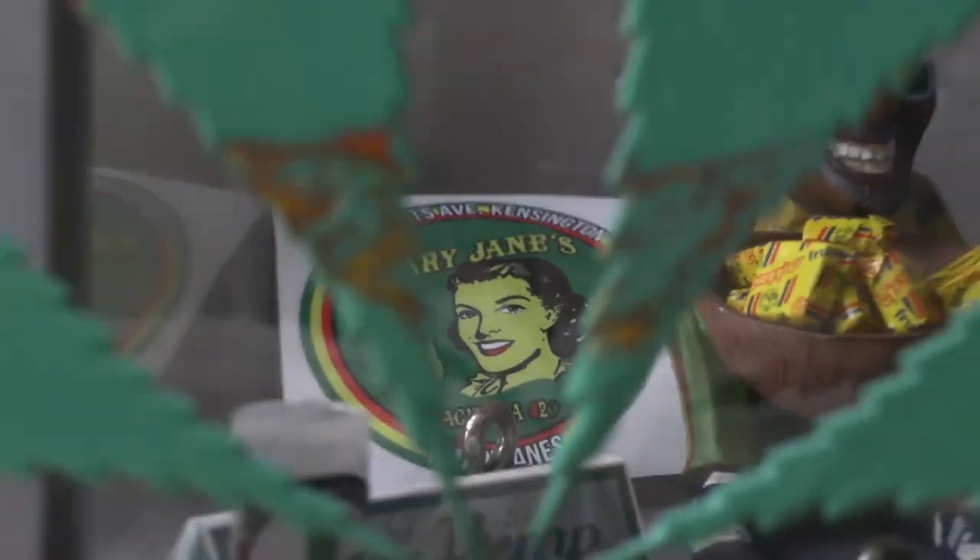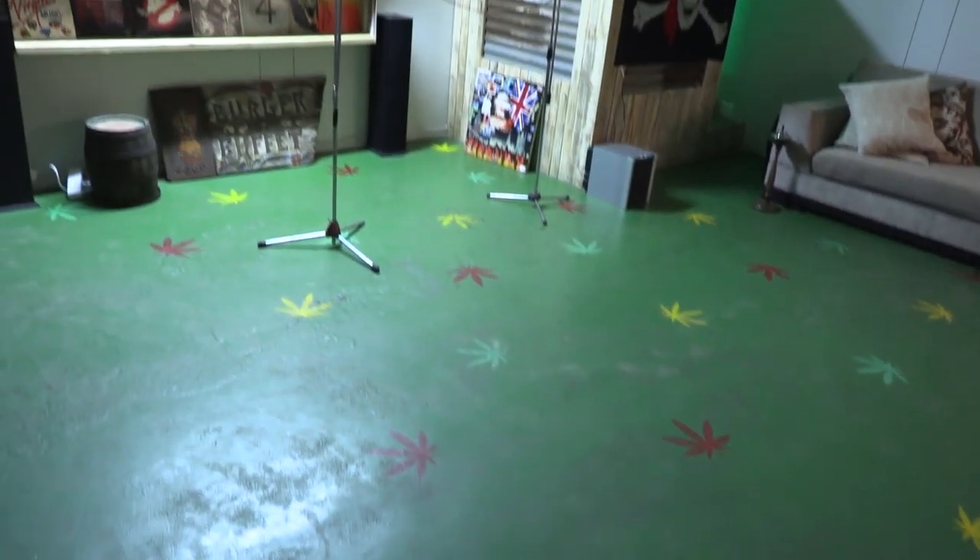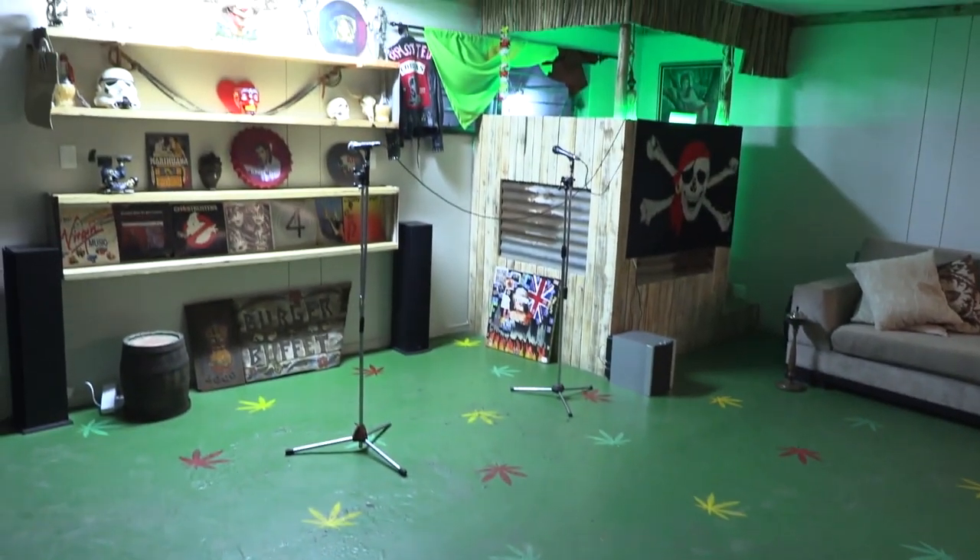Using the engraver, I also cut out a stencil of the cannabis leaf, which they then applied to the floor with spray paint, leaving a very cool pattern effect on the floor.